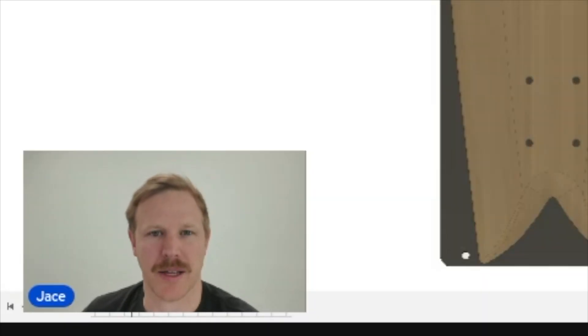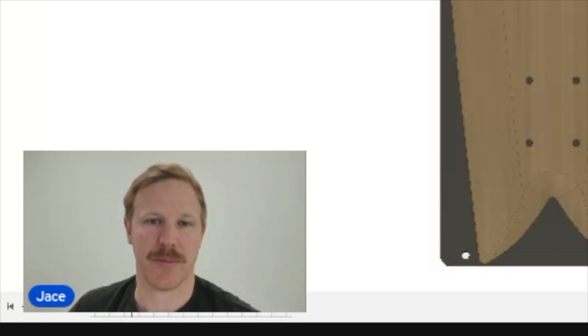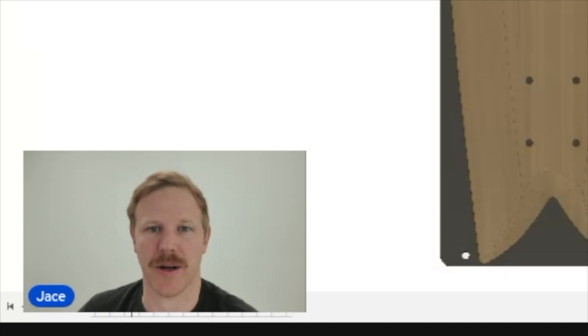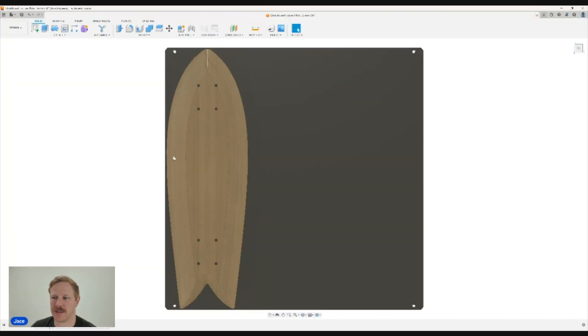We're going to jump into our design software and walk through our simple five-step process for how to set up a custom vacuum fixture for your given part. My example part is a little cruiser skateboard.